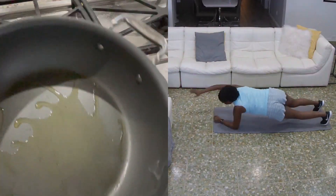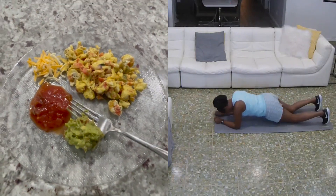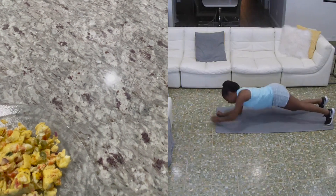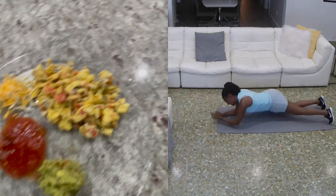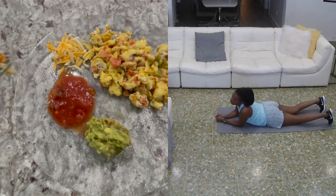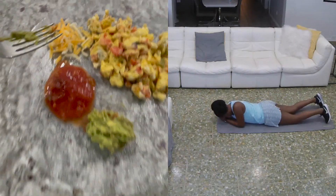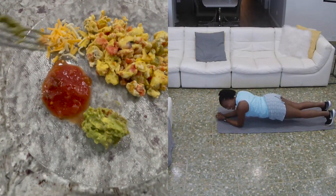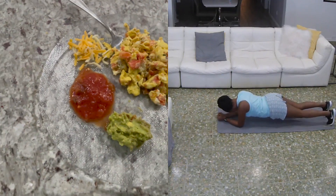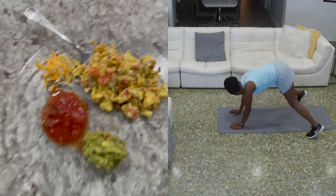So that's what we're going with and this is my breakfast. I originally was planning on making an omelet, but then I got lazy and just decided to make it scrambled. Two tablespoons of salsa, two tablespoons of guacamole, and a little bit of Colby Jack cheese. It's pretty much a breakfast taco without the tortilla.